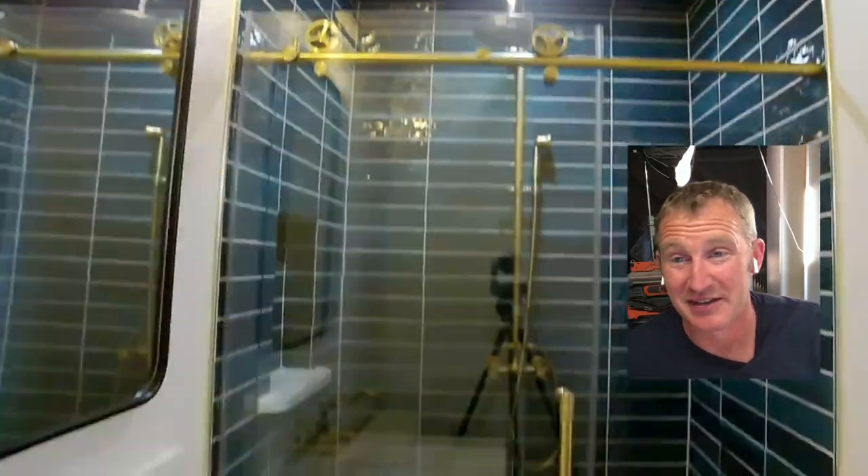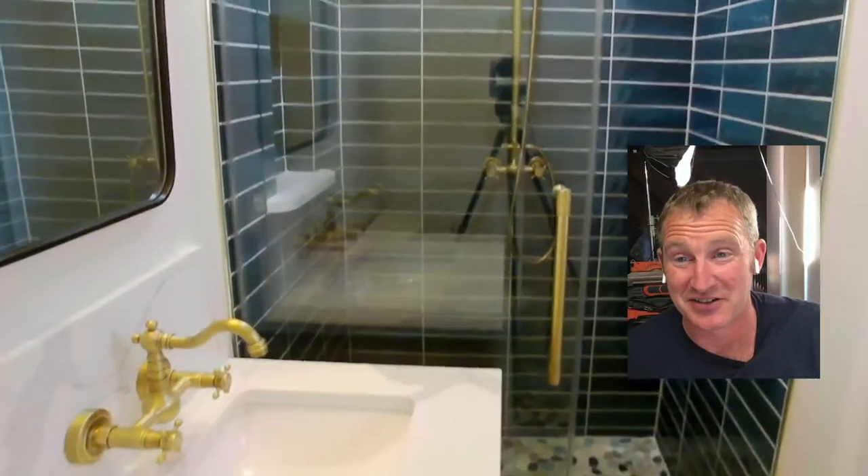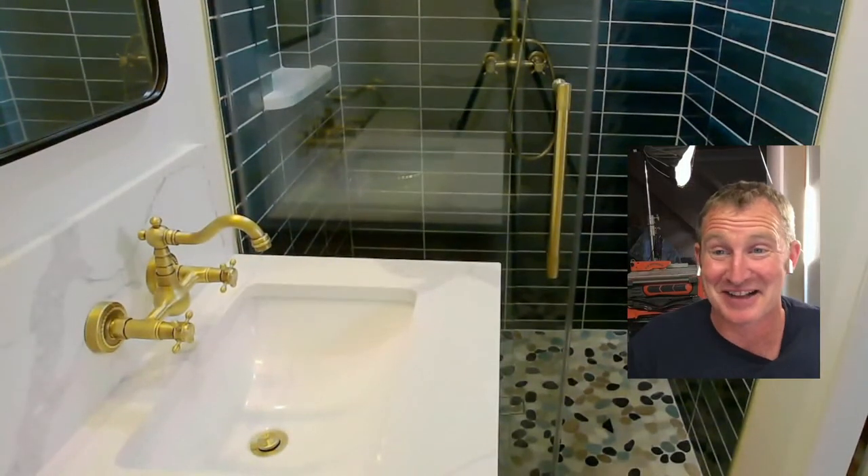I wanted to show you where we're at right now. If you've been watching my live streams, you know I'm building this basement bathroom out in real time, basically highlighting everything in my course and sharing the entire installation. It's really starting to look like a bathroom now.